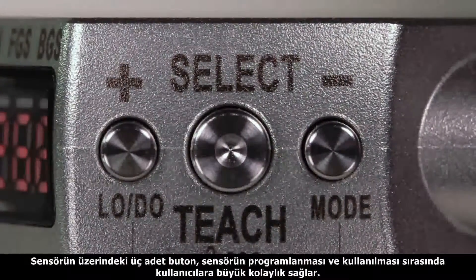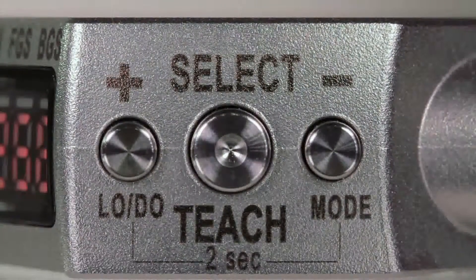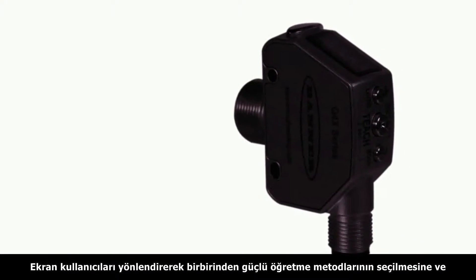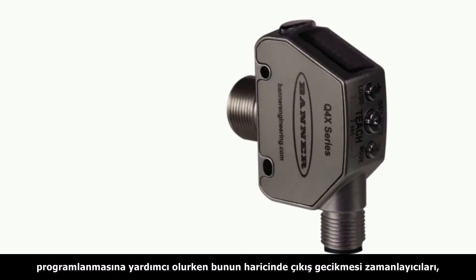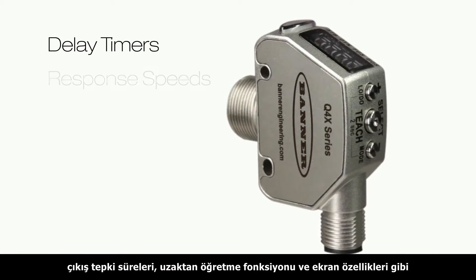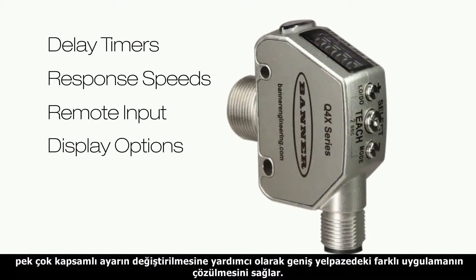Using the three tactile push buttons, the Q4X's teach and adjustment procedure is simple and intuitive. The display guides operators through powerful teach methods and reveals a comprehensive range of advanced setup parameters, including delay timers, response speeds, remote input and display options, which can be used to solve a wide range of applications with a single sensor.